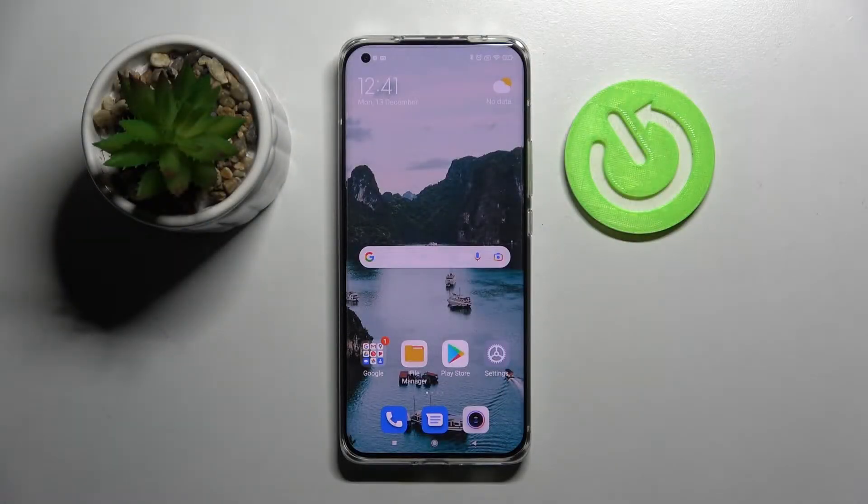Hi! In front of me is Xiaomi Mi 11 Ultra and today I would like to show you how you can set up AppLock on this device.